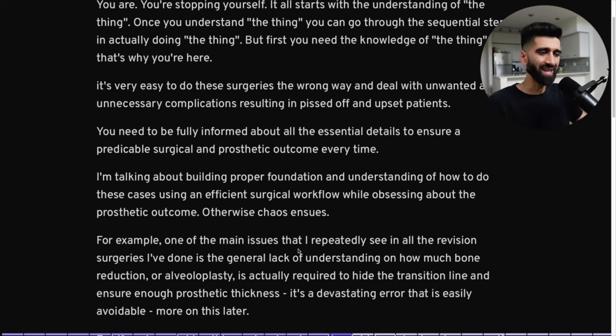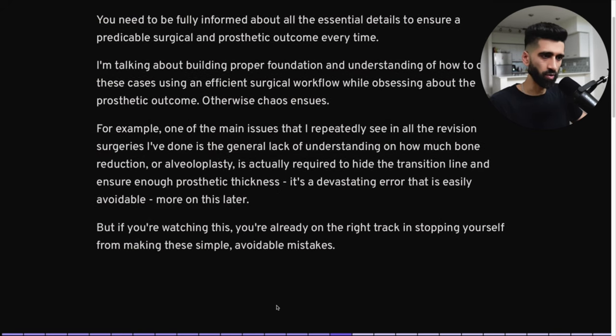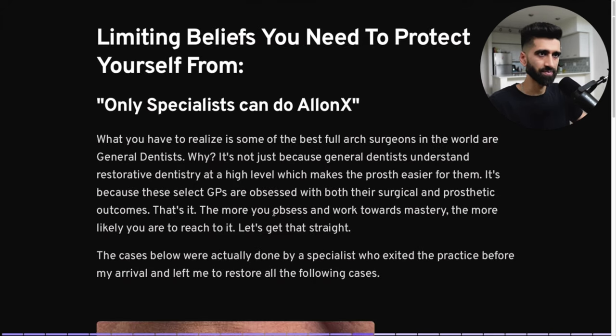One of the main issues I see far too much in all the revision surgeries I've done is a general lack of understanding of how much bone reduction or alveoloplasty is actually required to hide the transition line and ensure enough prosthetic thickness. It's a devastating surgical error that is easily avoidable. But if you're watching this, you're already on the right track to stopping yourself from making these idiotic, avoidable mistakes.